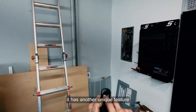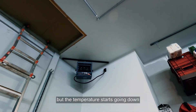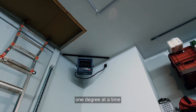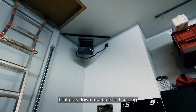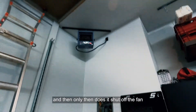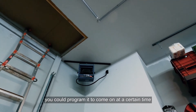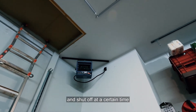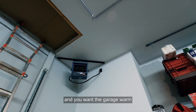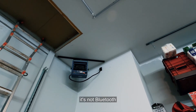When you shut it off, it has a unique cool-down feature: the fan keeps running but the temperature display counts down one degree at a time until it reaches a safe cool temperature, and only then does the fan shut off. There's also a programming function — you can set it to come on at a certain time and shut off at a certain time, so the garage can be warm when you arrive home.